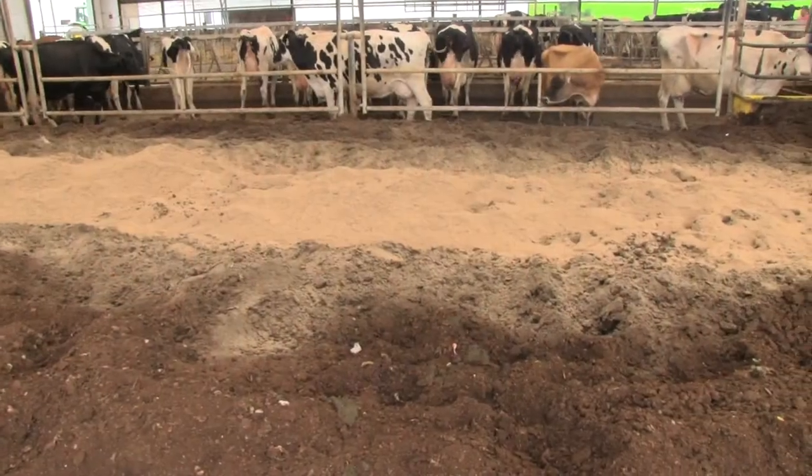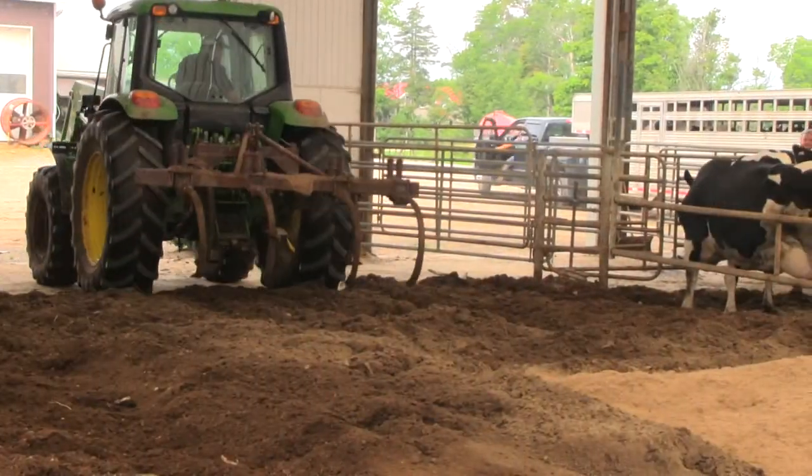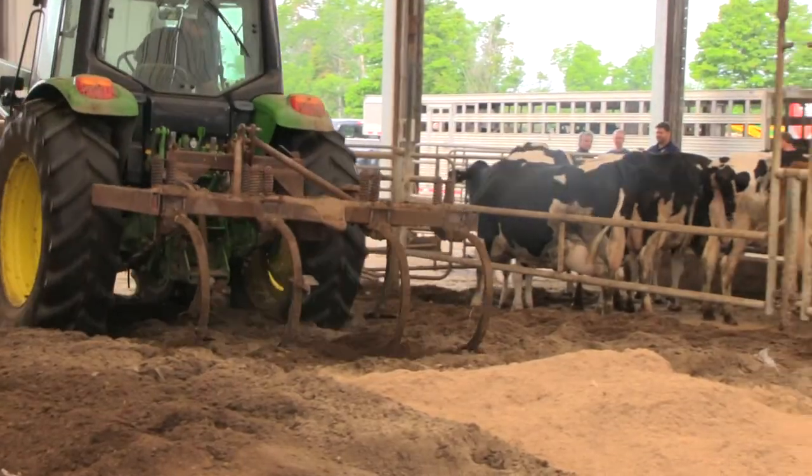We're very happy with our decision to build a composted bedding pack barn. It provides a great environment for the cows. Some considerations would be: make sure you have a reliable source of bedding, make sure you work the pack deep and work it often, and add bedding before it gets too wet.